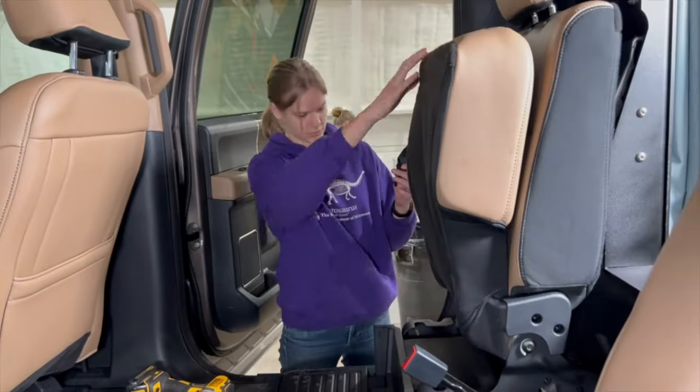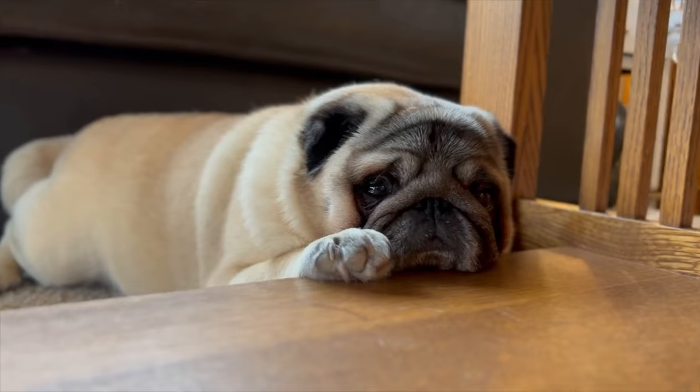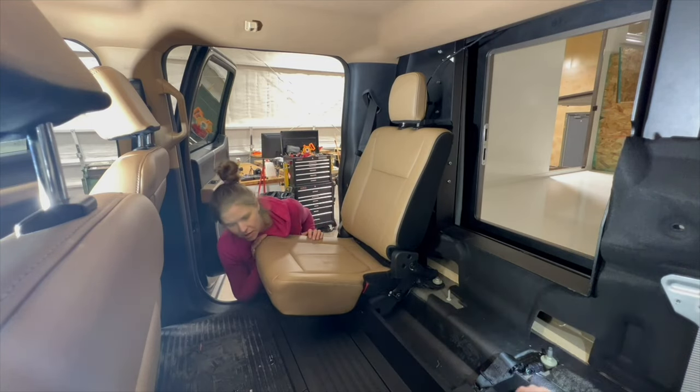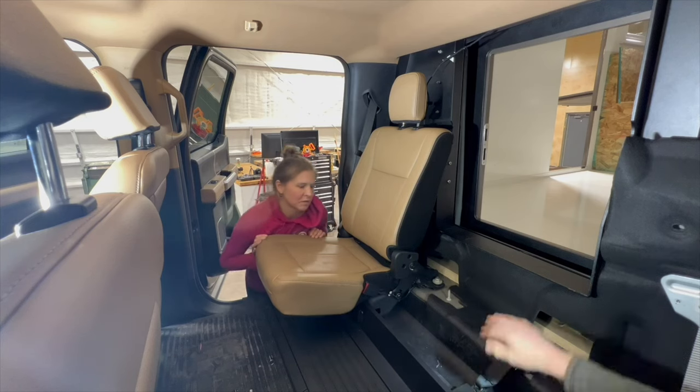Then I reattached the seatbelts, except for the one on the driver's side, because we somehow lost the nut I needed, so we'll need to order a new one. Put all of your hardware somewhere in a container, because it's real easy for a bolt or a driver to roll down in a crack.